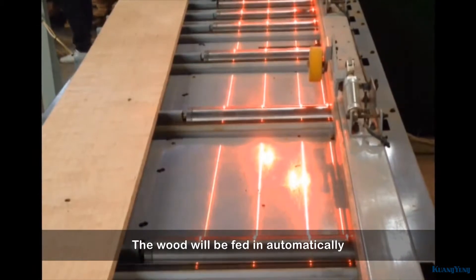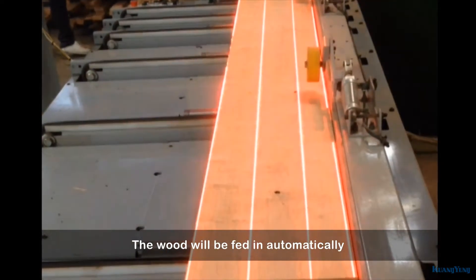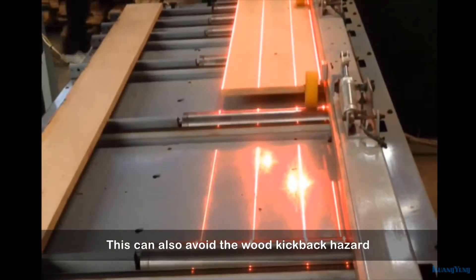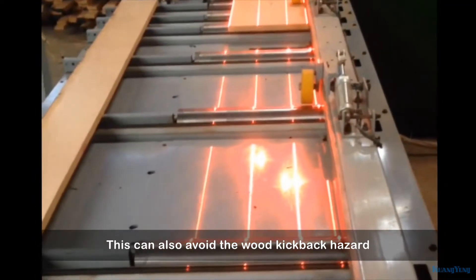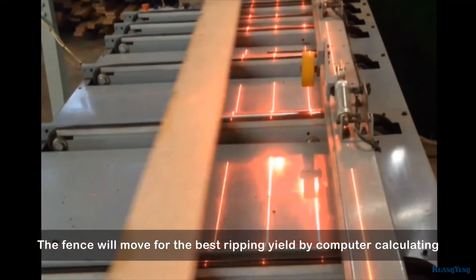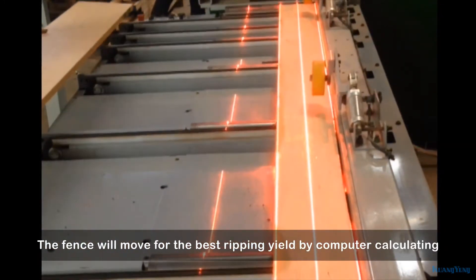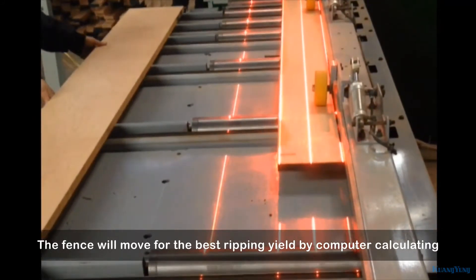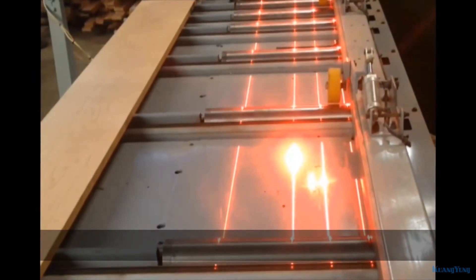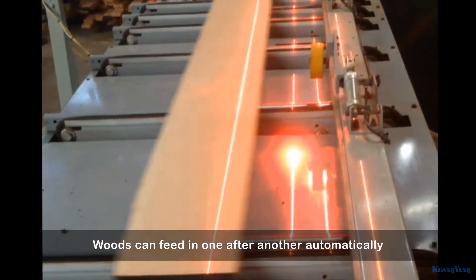The wood will be fed in automatically. This can also avoid the wood kickback hazard. The fence will move for the best ripping yield by computer calculating. Wood can fit in one after another automatically.